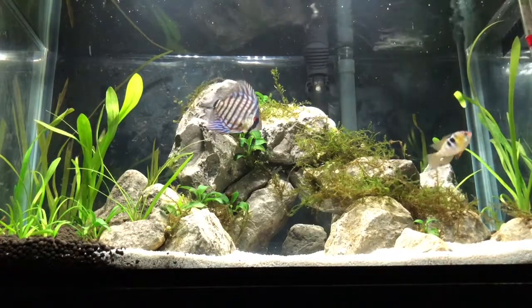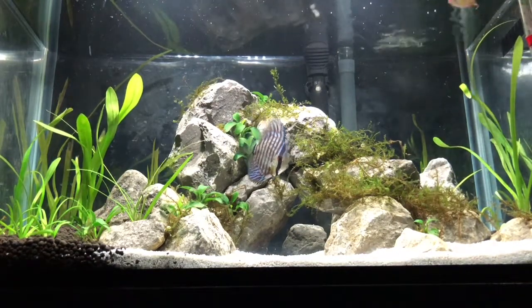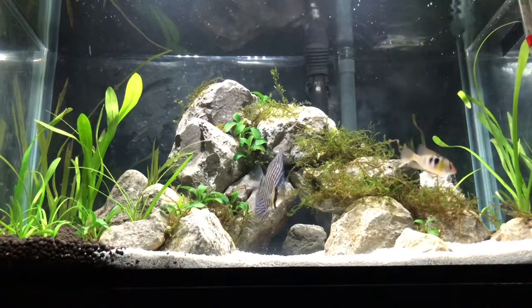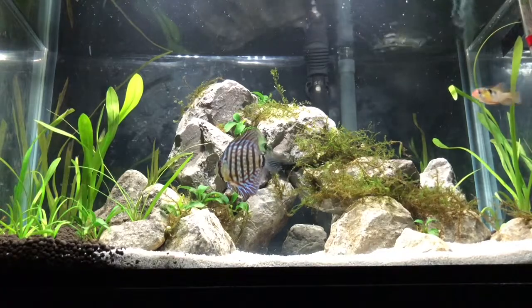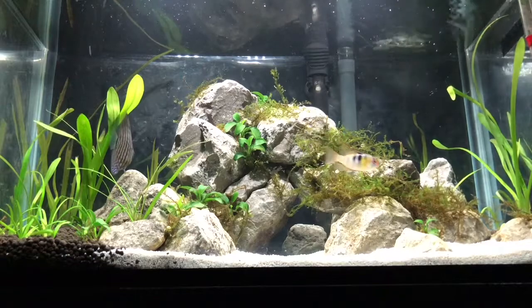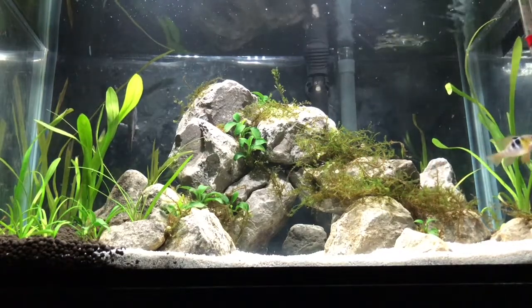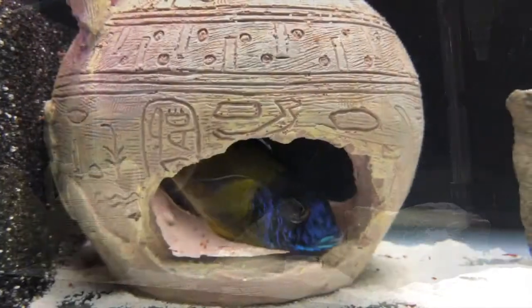Anyway guys, that's all I've got for you today. Hope you've enjoyed this video. I'm absolutely buzzing with how this planted tank is looking and hopefully it carries on growing the way it is now, and we can get it looking more and more like a jungle each time I show you it, which I'm hoping to be every week or two. If you've got any suggestions on plants or anything like that, leave them in the comment section below. We'll see you on the next video, which will be about taking that stud muffin's fry to the LFS.